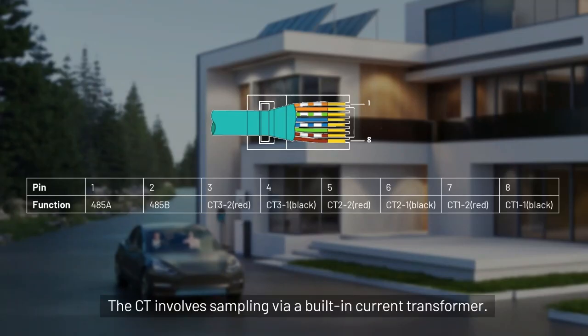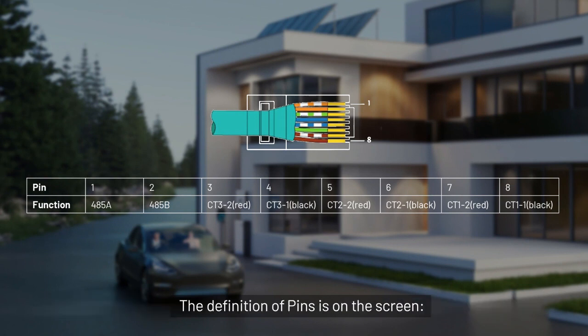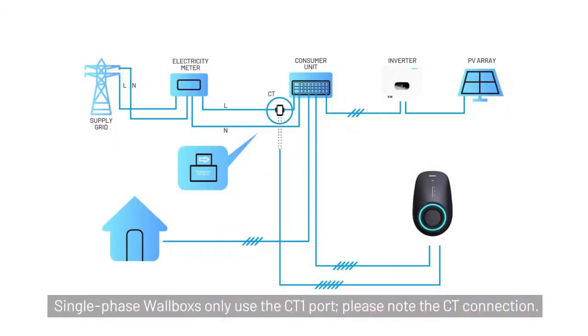The CT involves sampling via a built-in current transformer. The meter obtains power and energy signals through RS485 communication. The definition of pins is on the screen. Single-phase wallbox only uses the CT1 port. Please note the CT connection.